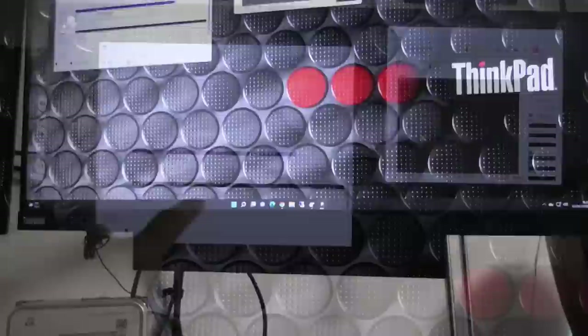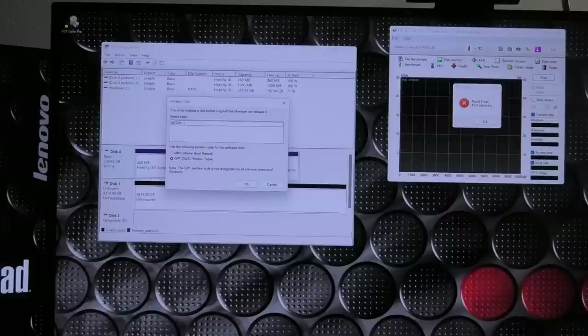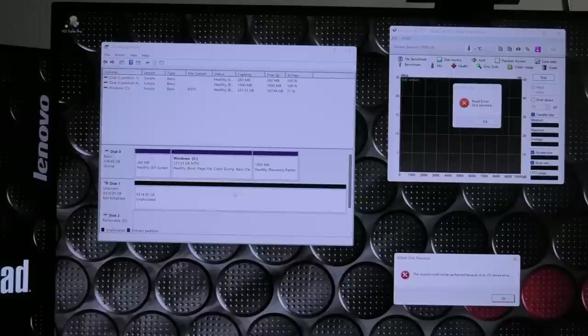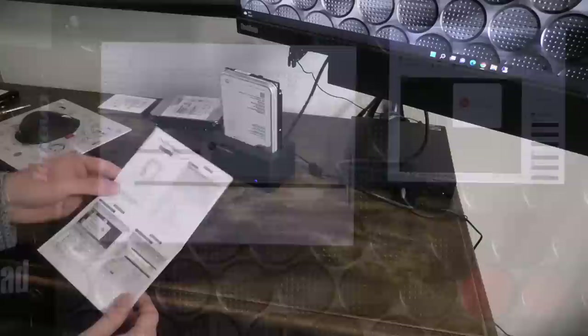Here is one of the 10 terabyte SAS drives that checks out fine on the server. But in disk manager it is not recognized, and if we start HD Tune it will shortly give us an error message that it's not cooperating. We have a read error. If we ask it to initialize the disk, it sees the drive and we can select GPT, but after spinning for a while it comes back with an error — it could not complete the operation.